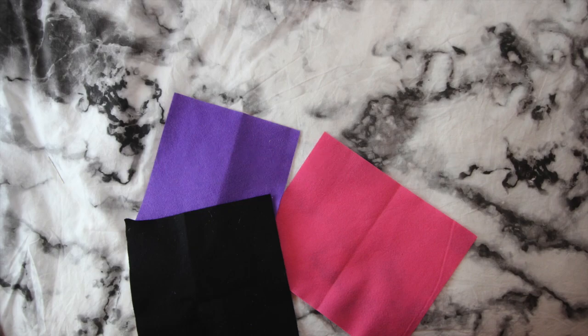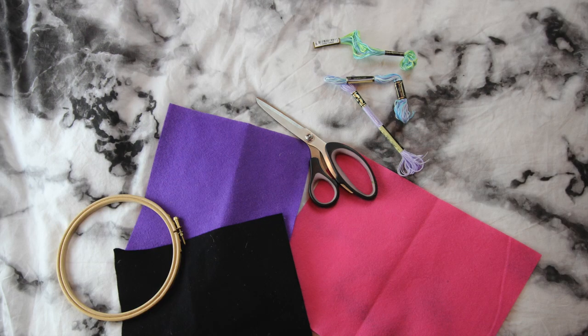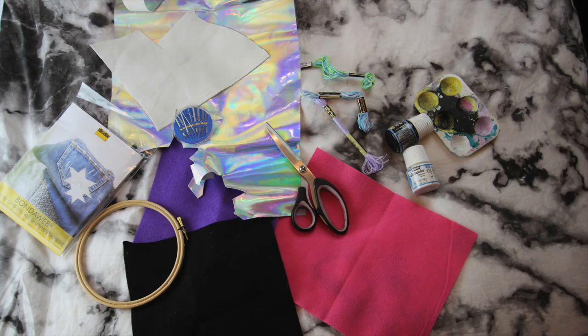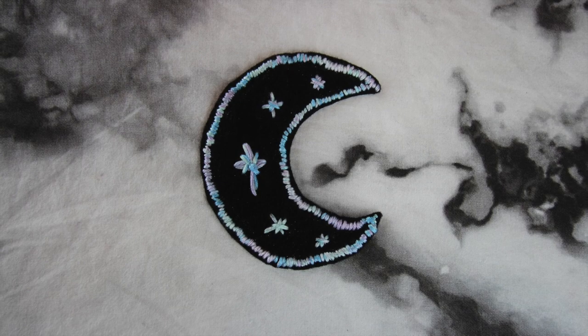Okay, so what you're going to need is some felt, embroidery thread, scissors, an embroidery loop, needles, bond-a-web, some scrap material you want to use, paints, paintbrush, sponge, and something to put the paint on and mix it.